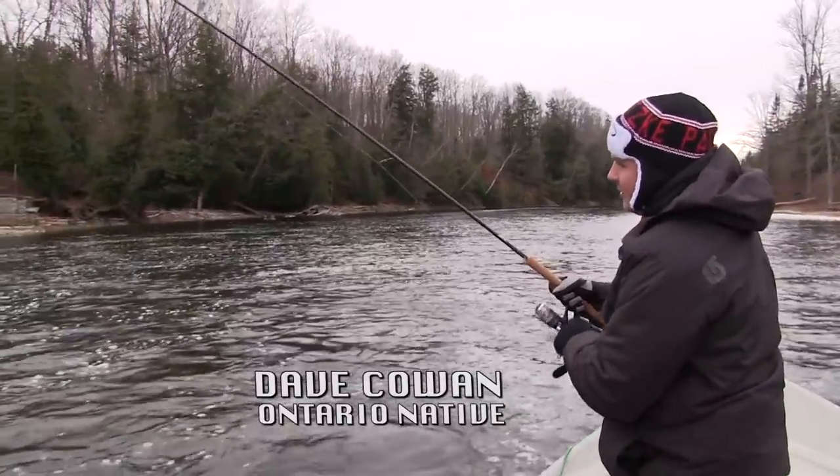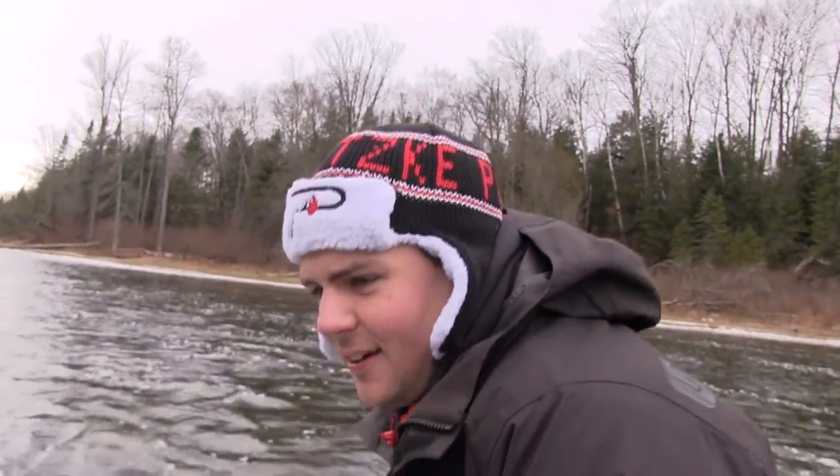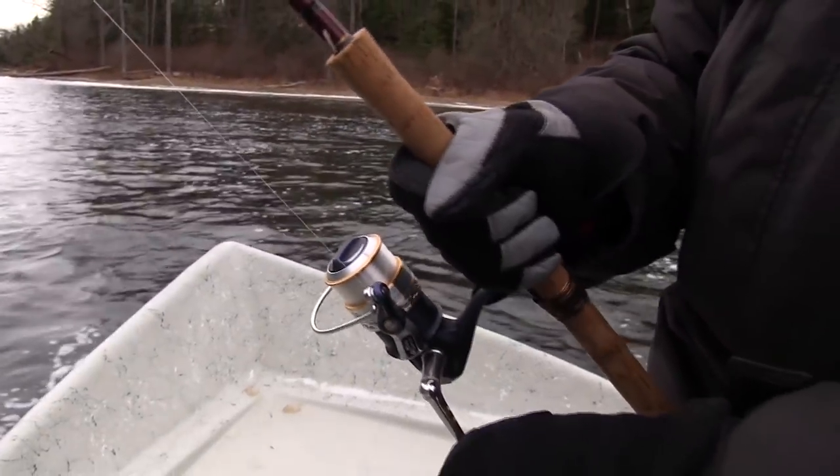This guy's a damn professional. Third drift? First steelhead of his career. Yeah, first steelhead. I'm doing good, Dave. He didn't need a center pin.